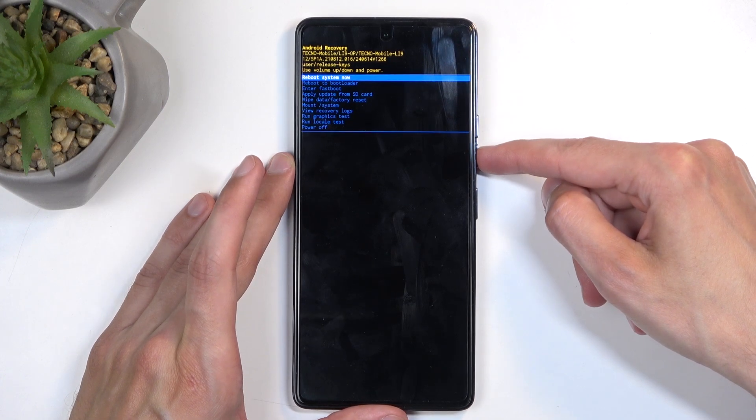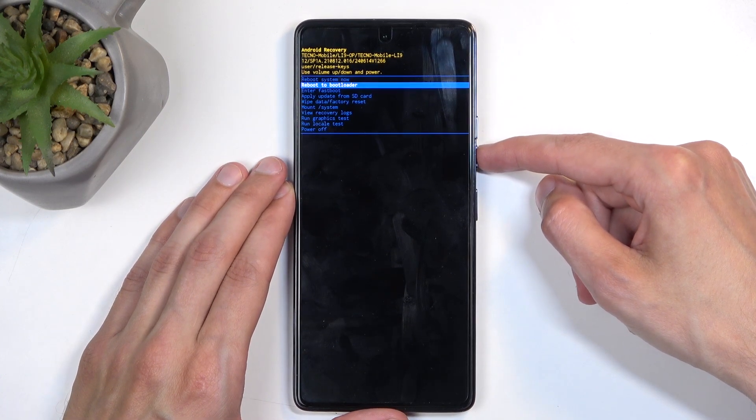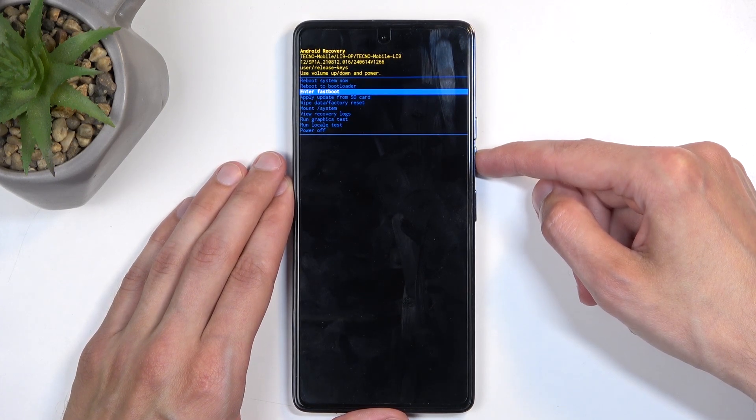Going over the options we have here: we have reboot system now, which takes us back to Android, and reboot to bootloader, which I believe — just like the option below — both of them will take us to fast boot mode.